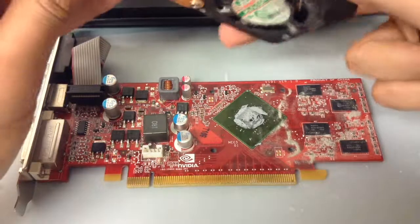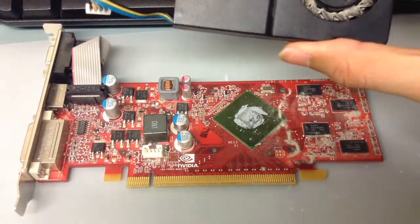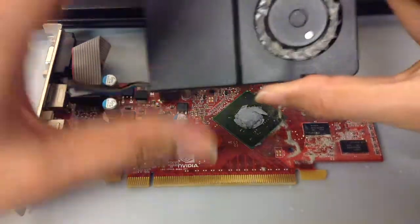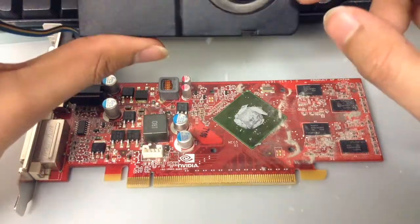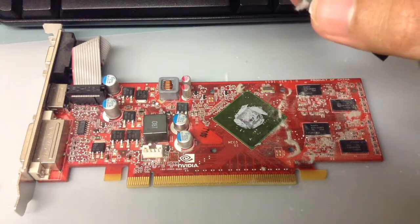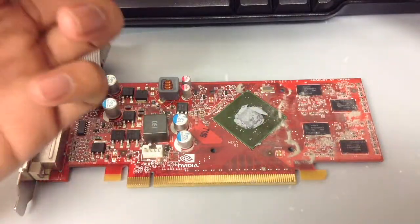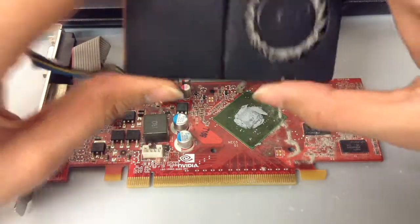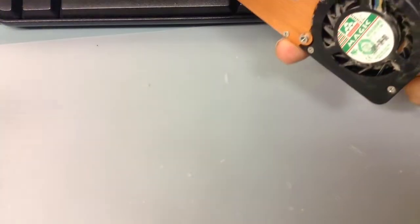It looks pretty nasty from the bottom, as you can see. That's the GT 220 chip. I'm assuming this card is roughly four to five years old — still a good card. It's one gig, so it's not a 256 or 512, which is something awful. One gig is reasonable; you can play some games on it — something like GTA 4 on low settings, Warface, the older Modern Warfare games, and so on. Now let's clean the fan first.